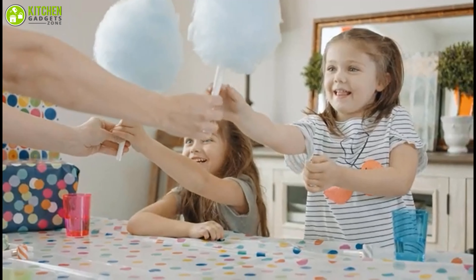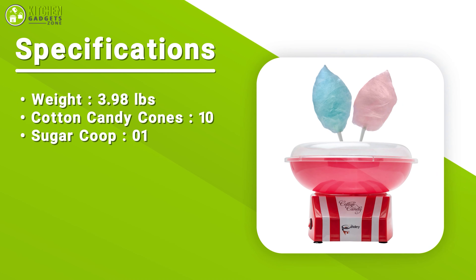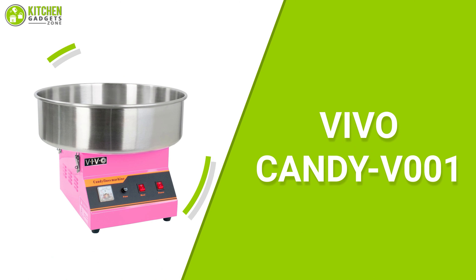Due to the clear rim guard and the stable feet, you can enjoy the whole process of making a cotton candy cone. If you appreciate silence, then this cotton candy maker is a great choice for you. Thanks to its lightweight and quiet working abilities, it comes with 10 candy cones — so invite your friends or gather the whole family and treat yourself with homemade sweet treats. Your fun and satisfaction are guaranteed with this high-quality and silent cotton candy maker.